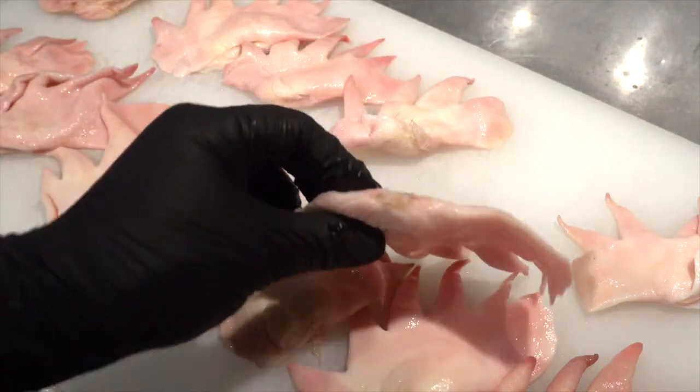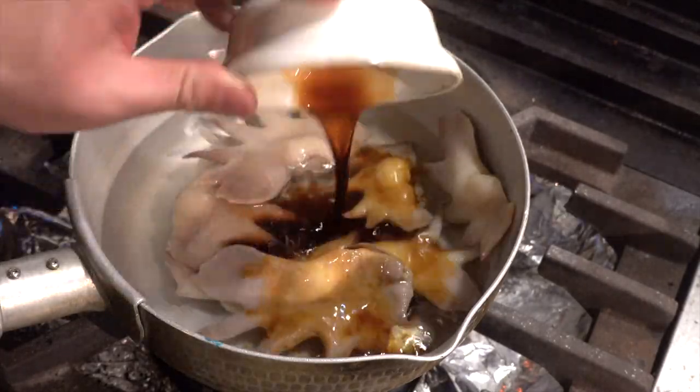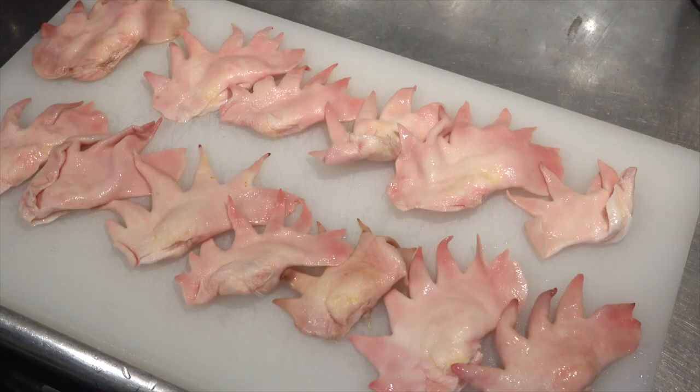Hi guys, I'm Butchya Shimada from Homo Shimada channel. This is the second video of our chicken series. The characteristic part of the chicken is the chicken comb. Have you ever eaten it? Today I would like to introduce how to cook it. Let's get started!